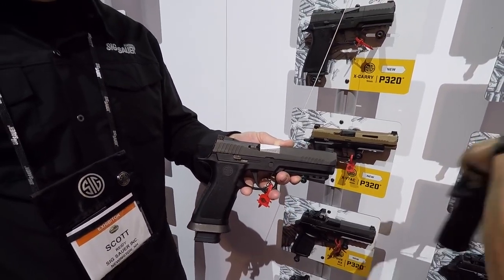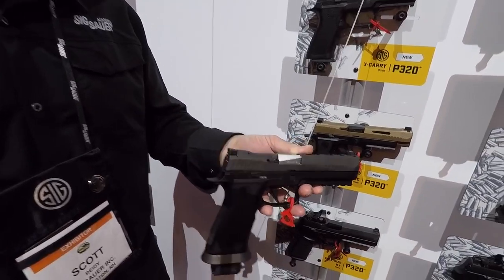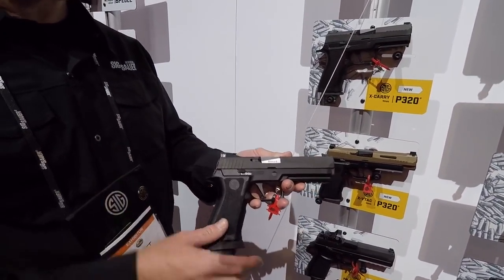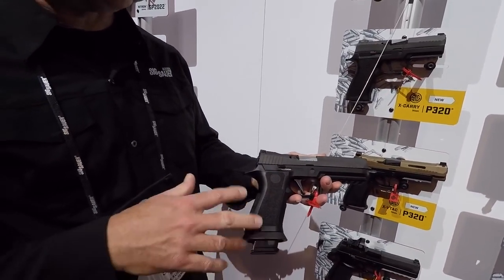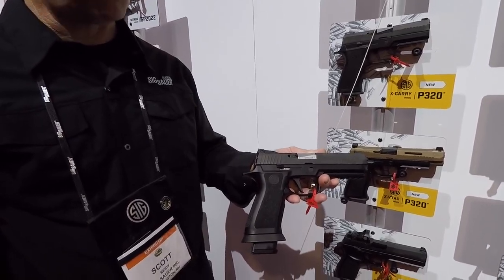So I know guys are going to ask how much and when — $840, February 15th. And what does it ship with exactly? It's going to ship as is and it's going to come standard with two magazines, hard case, all the good stuff. Very cool.